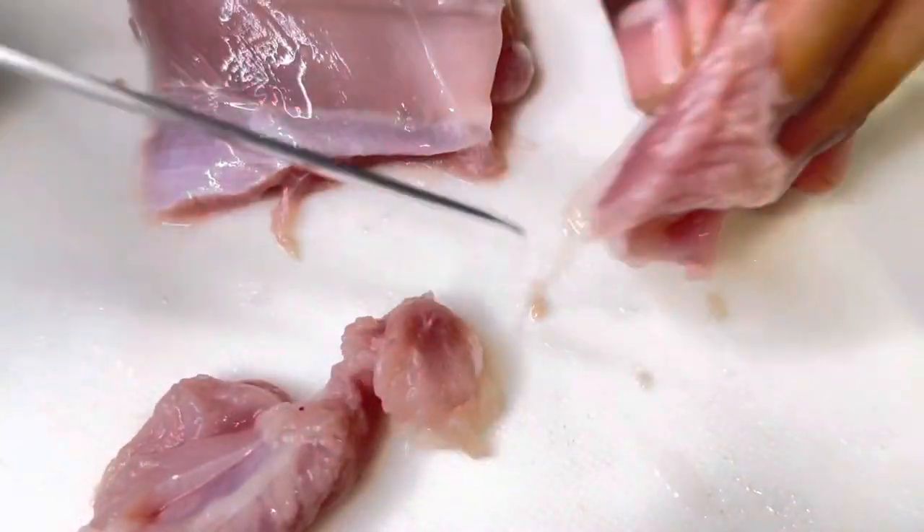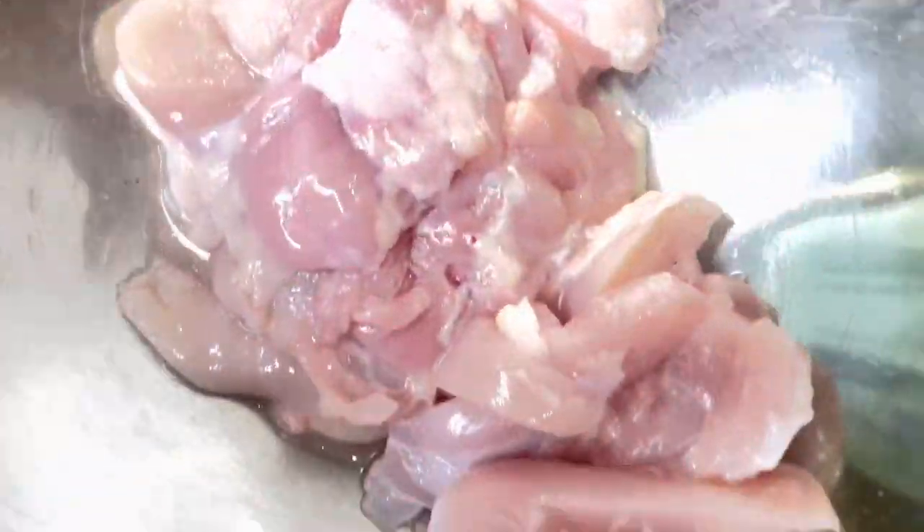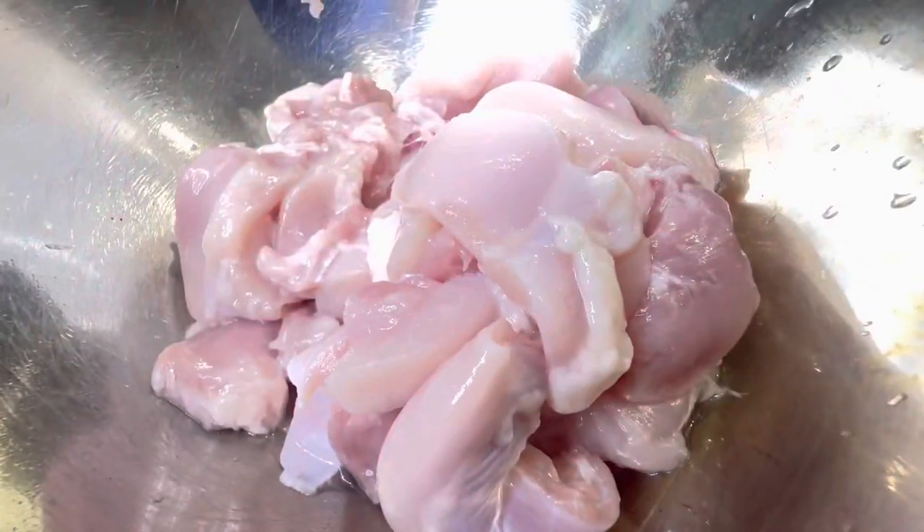Wash your hands, then grab your chicken, cut it all up and put it into a bowl — make sure to wash it beforehand. Cut it up into small thin-sized pieces. This is similar to semolina chicken but it's a bit of a twist with a few more steps required, maybe like a stir fry.